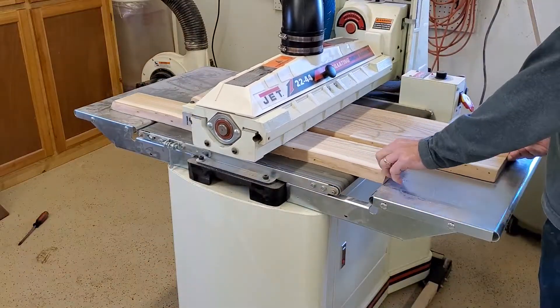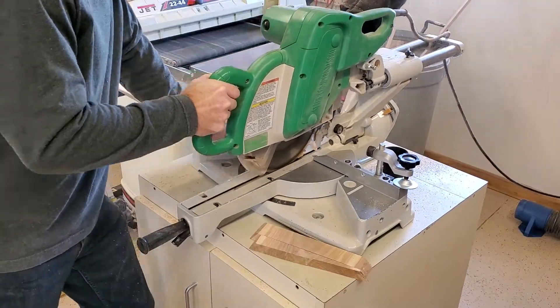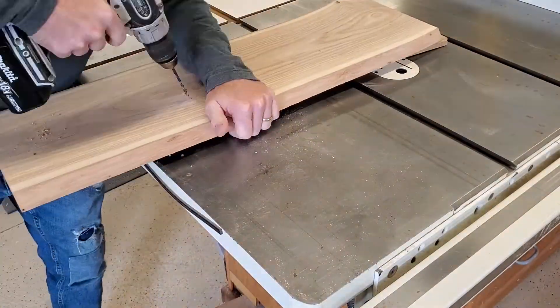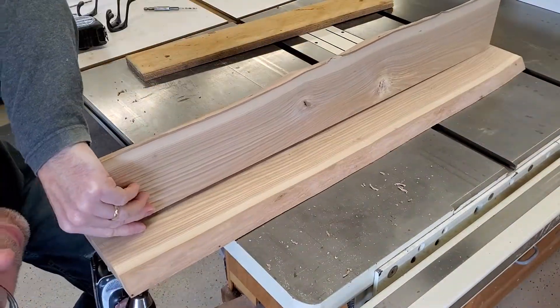The build itself is pretty straightforward. It's the method of mounting using a French cleat that I think is a little unique, and that's what I wanted to detail. I've been thinking about using a French cleat for some other larger projects to wall-mount something, and I thought it would be a nice clean way to mount this shelf without any hardware showing.